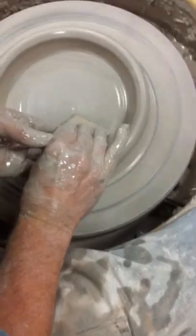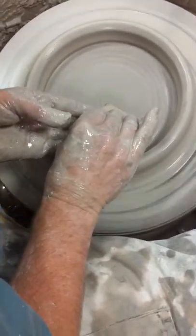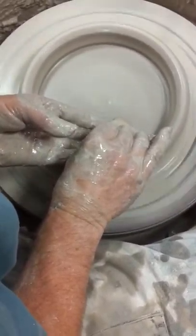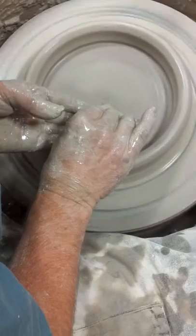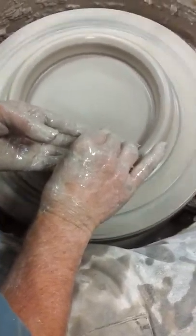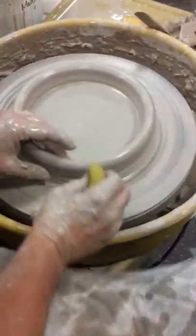I'm not pushing real hard, but I'm compressing it enough. I'll go back and forth. I don't do anything to the rim until I get this exactly where I want it. So there's the bottom of my plate, and there's the rim — I'm done. Just like making a little wide coffee cup.